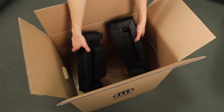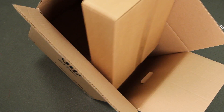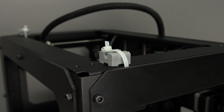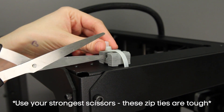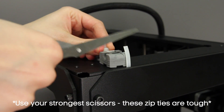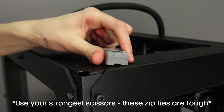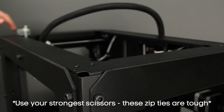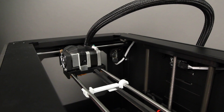At the bottom of the shipping box you'll find an accessory box. Once everything is out of the box, the first step is to detach the extruder from the side of your machine so that it can move around freely. Carefully cut and remove these zip ties and the plastic pieces that hold them there.